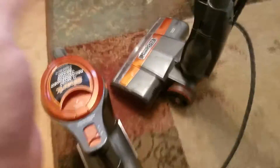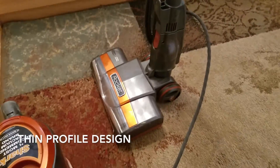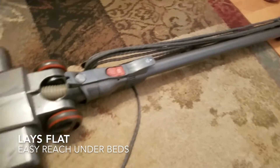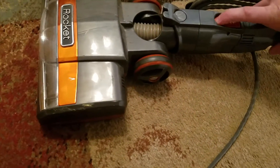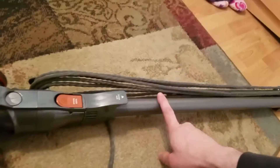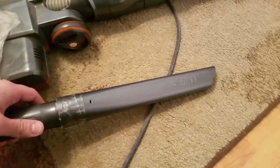One thing that's nice about this is that it's very portable — it's not clunky like most vacuums are. This little section here will come down so you can get into hard to reach places. You can also release the nozzle here — it's not coming out right now because it's tied in — but you can take this little pipe, put it in here, and use the several little tools that come with it.